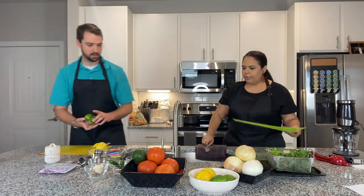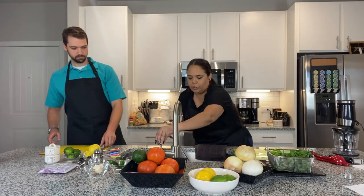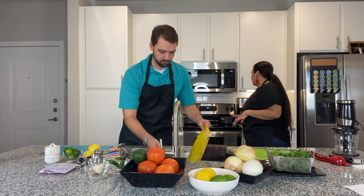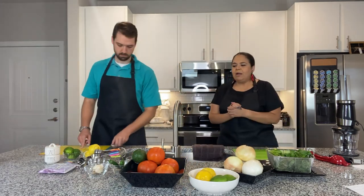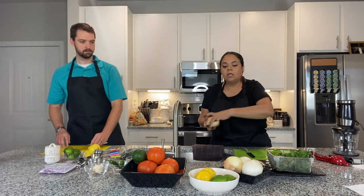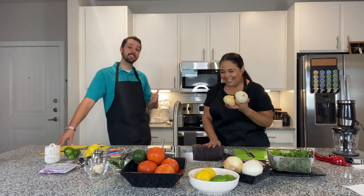We're going to rinse off our cutting boards because we're going to go to the next item. It's just lime juice — the acidity is fine. We'll give it a little rinse so our next ingredients don't taste like lemon or lime. We are going to be cutting up some onions. We have two different types — a sweet onion and a white onion. The sweet onion is a little more yellow, the white onion is white.